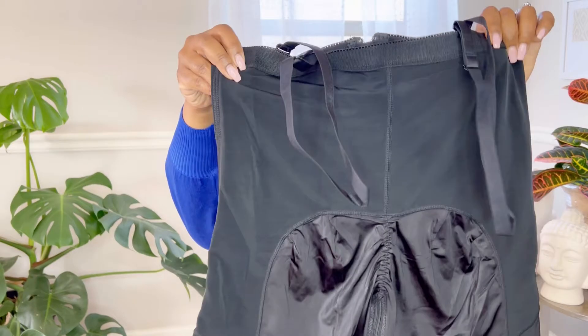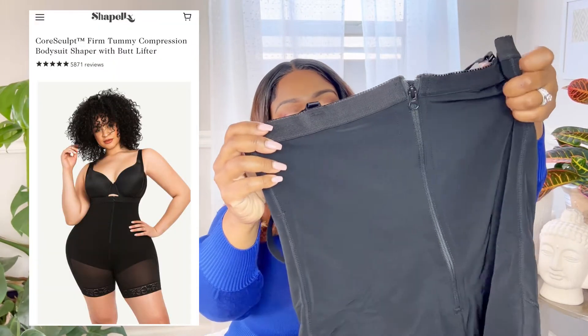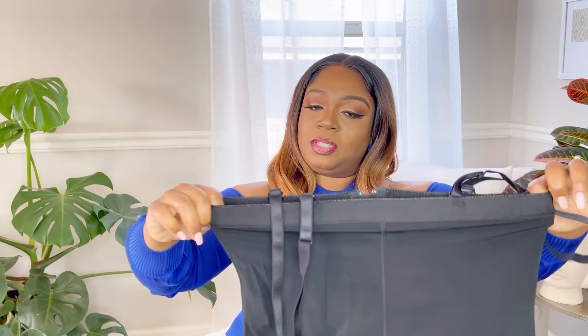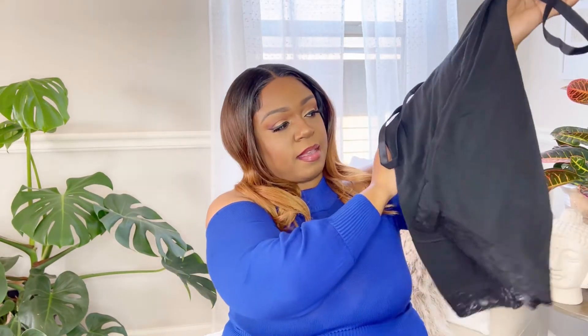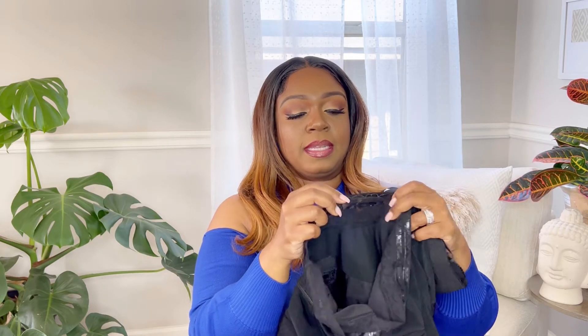The other item they sent me is the Core Sculpt Firm Tummy Compression Butt Lifter. It does not have the bra piece attached — it goes up to just under your bra area. It seems pretty firm and solid, and it has removable straps, which is nice. The previous one did not have removable straps. This one also has that butt sculpting portion in the back, plus nice lace at the bottom and an adhesive-type sticky material to help keep it in place.